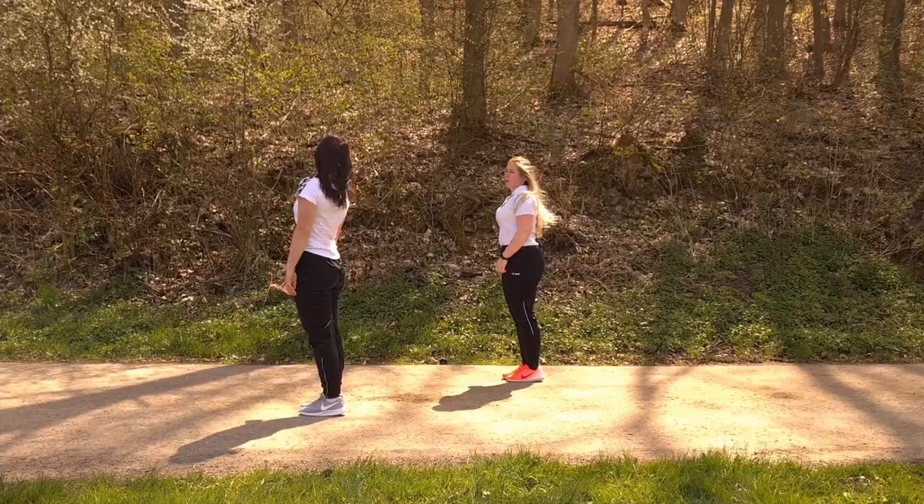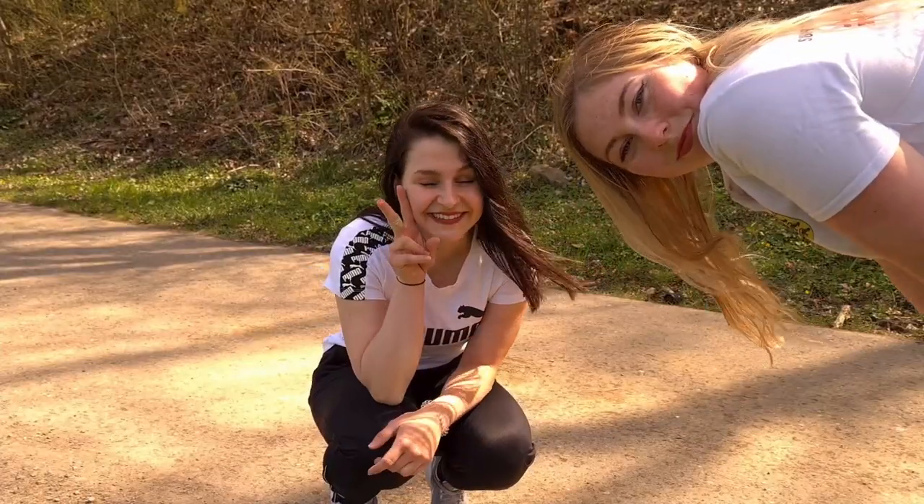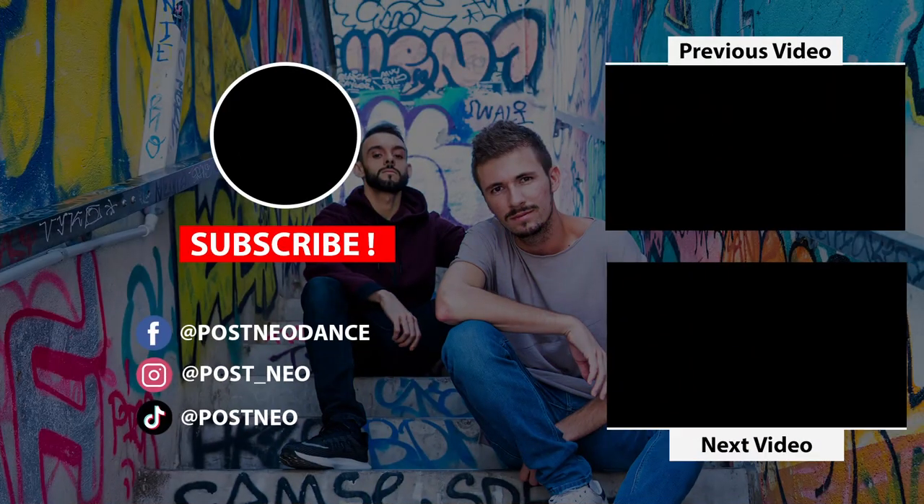If this video really helped you, don't forget to subscribe, drop a like — especially for the girls — and see you soon. Have a good training!